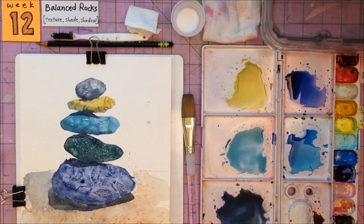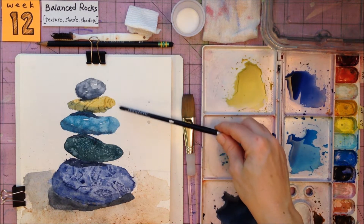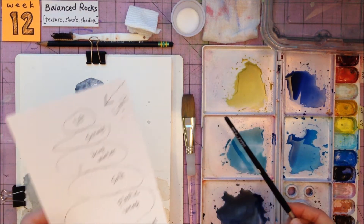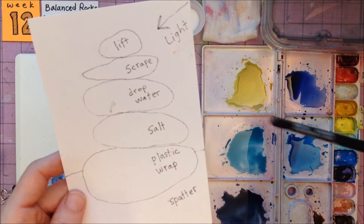Once you've laid out your five rocks, make your paint puddles. I decided to make all five paint puddles at once to save some time, if you want to start out with just a few at first. I also made a little puddle for my spattering. Think a little bit ahead of time about where you plan to use your textures. Your layout will be different and your textures might be different than mine, but I wanted to show you what my thinking process was.